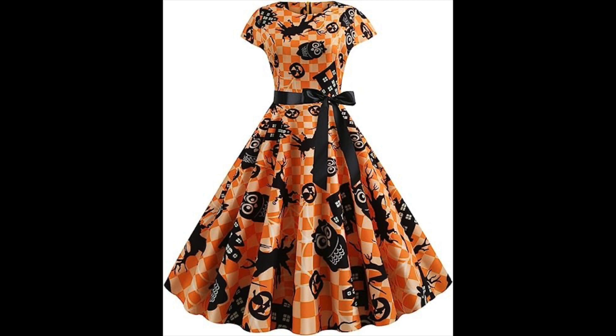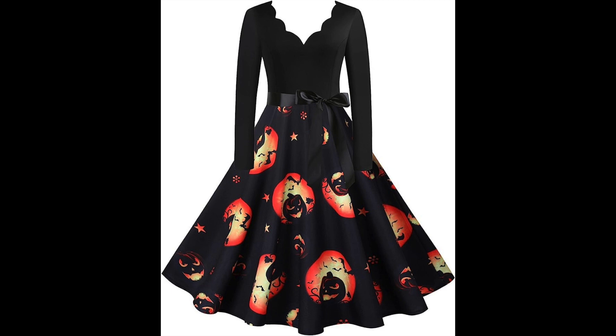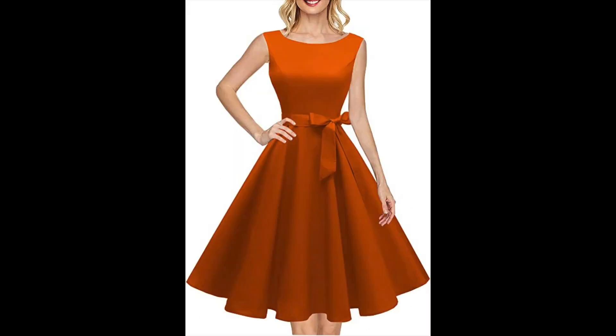This one has a black scalloped neckline, long sleeve, with a black ribbon, and scenes of jack-o'-lanterns and the moon with bats. Then there's a classic orange 50s circle dress — you could wear a black cardigan with it, add a brooch, and do a lot with just those two colors.